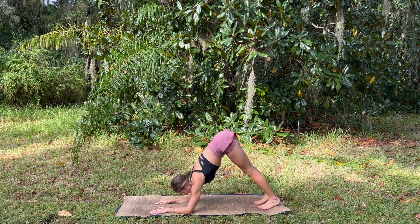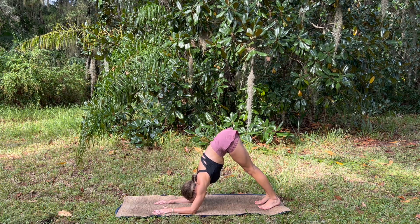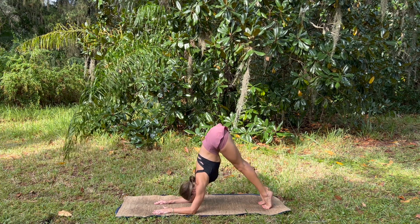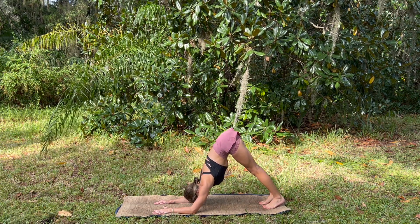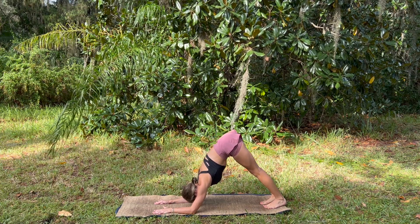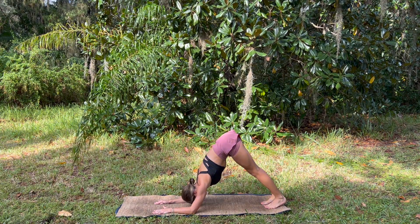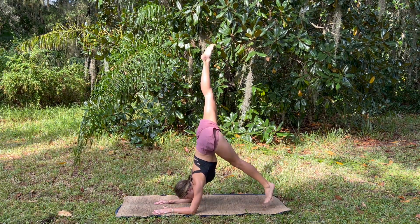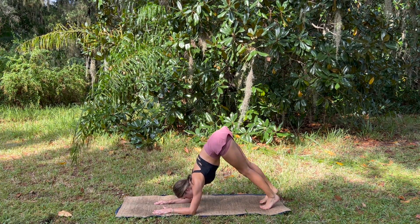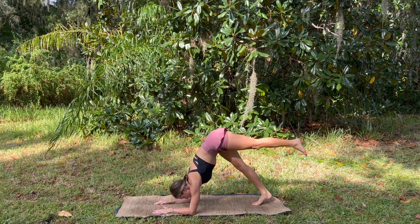Maybe walking the forearms back or the feet up, reaching the hips up high, pressing through the hands to open up through the shoulders, lengthening through the legs, reaching the heels down. Maybe finding some play — reaching the heels up, working through the bottoms of the feet. We can come into pincha if that's in our practice, or play with kicking one leg up at a time, wherever we are, honoring our journey and exploring.